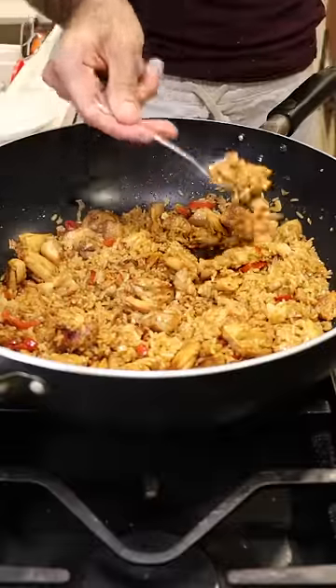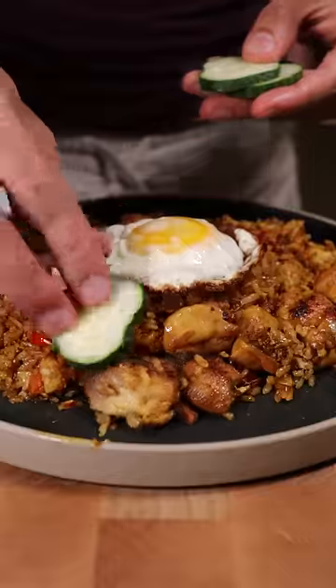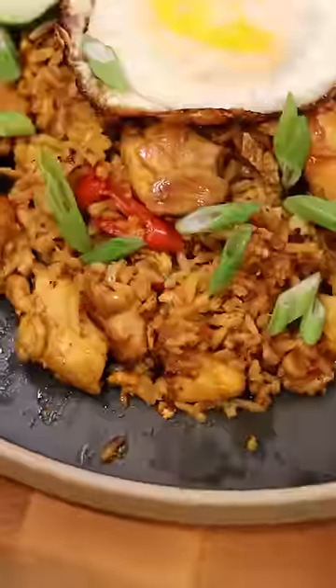It should kind of look like this. Make sure you taste for seasoning — I'm going to add some MSG and that's it. Plate and top it off with a fried egg, sliced cucumbers and tomatoes, and green onions. Enjoy.